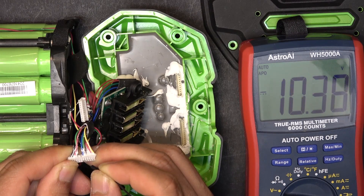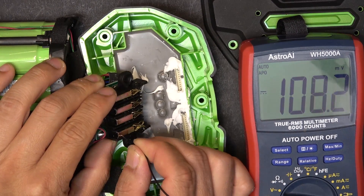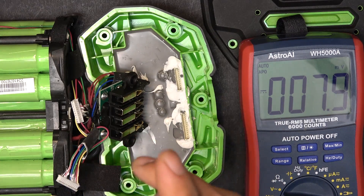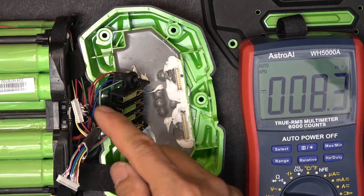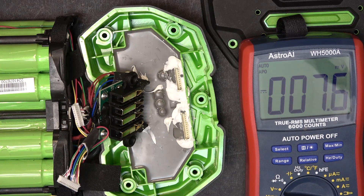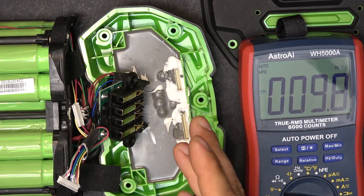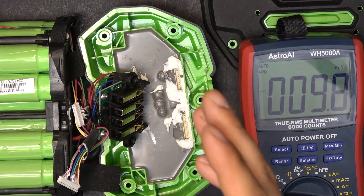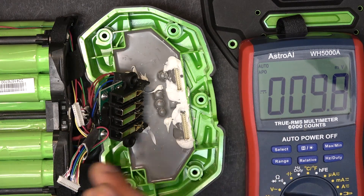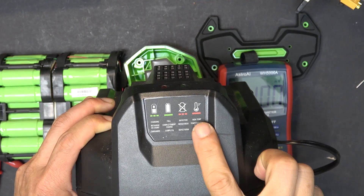Continuing through all the balance connectors: 11.1, 14.8, 18.5, 22.2, 25.9, then moving to the next cable: 29.6, 33.3, 37.0, 40.7, 44.4, 48.1, and finally the main negative terminal at 51.8 volts. This is a 14s battery with 15 balance connectors. There is an exact 3.7 volt increment every step, so I know for sure all the cells are okay.